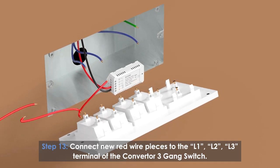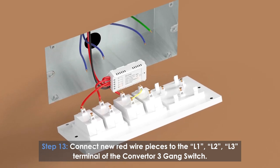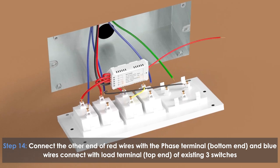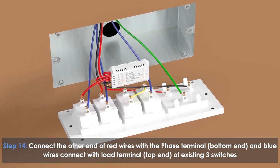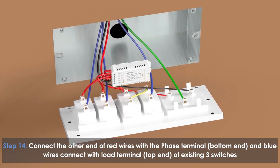Connect the red wires to the L1, L2, and L3 terminals of the converter 3-gang switch. Connect the other end of the red wires to the phase terminal (bottom end), and connect the blue wires to the load terminal (top end) of the existing three switches.